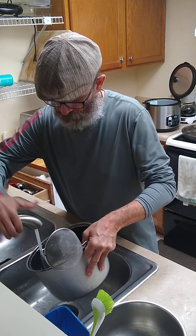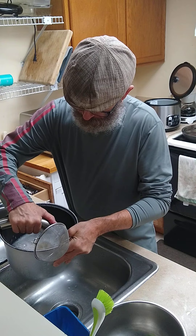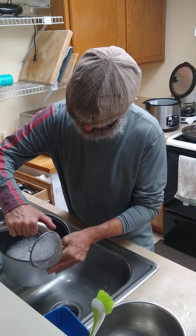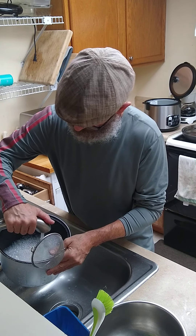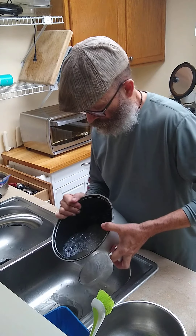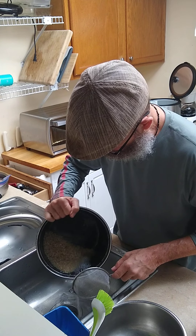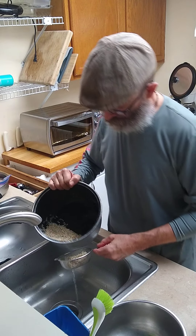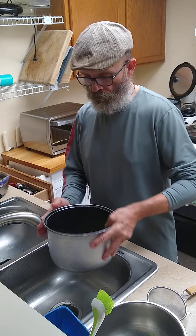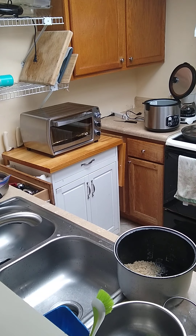Three times, it's a charm — that's what I do. I do three rinses. Get rid of that foamy stuff as much as I can. Alright, the rice is ready to go in the pot.